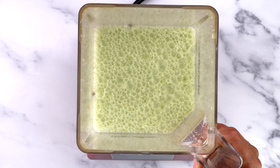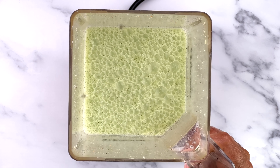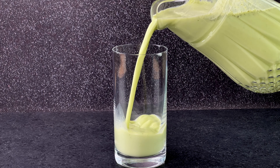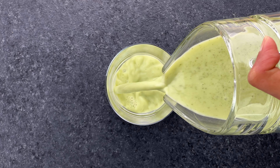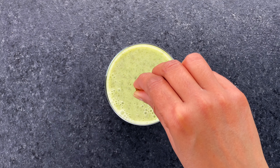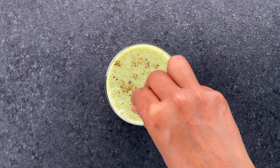When done, transfer the chas into a jar and refrigerate until chilled, because chilly chas is the best chas! Right before serving, you can also sprinkle some more bhuna jeera powder or chaat masala, or garnish with some fresh herbs like mint leaves.